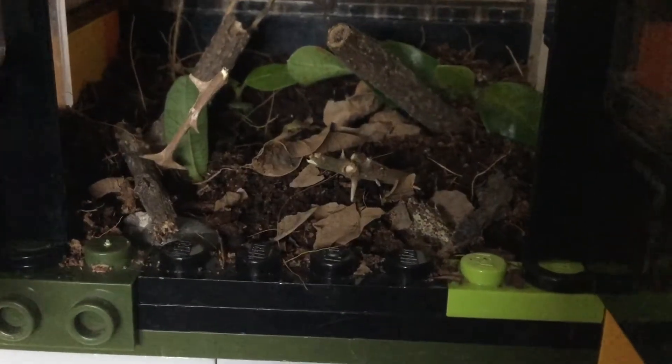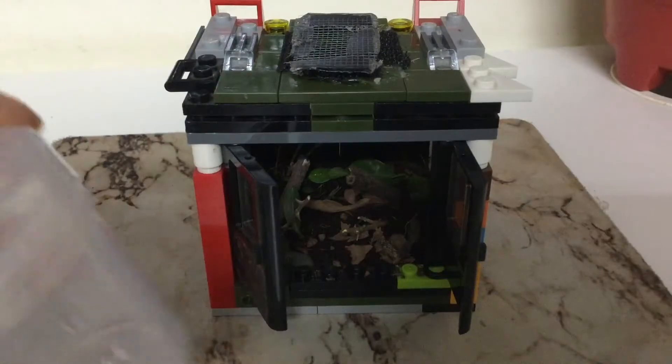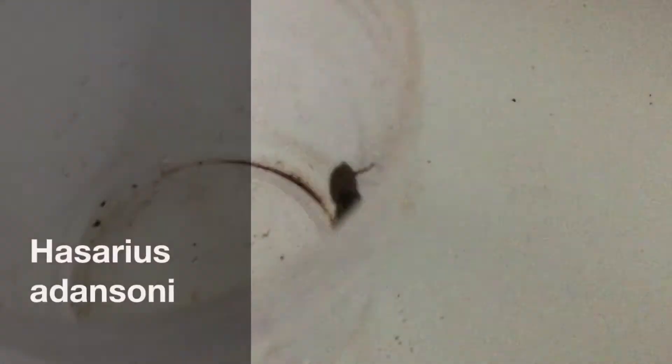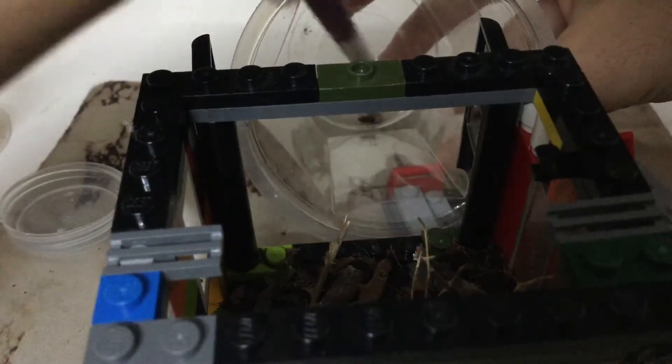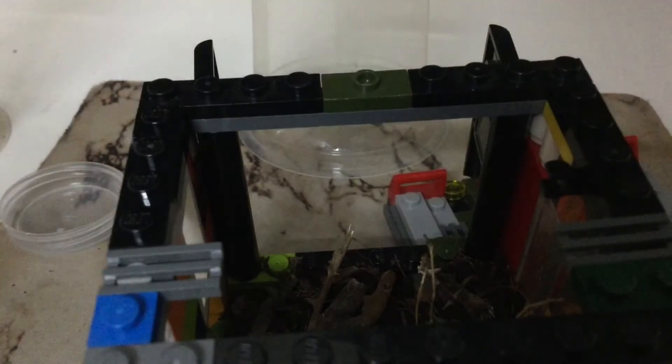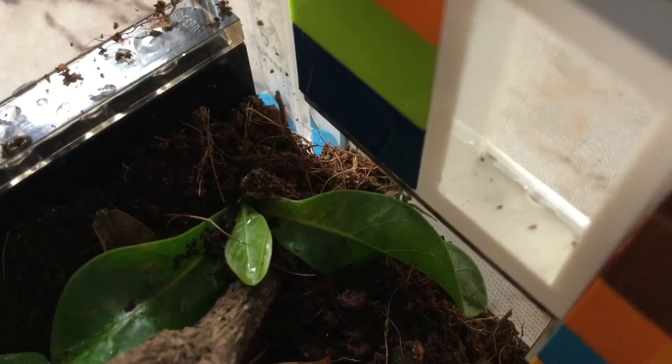I am going to be adding a creature to this terrarium. It is a spider, scientifically known as Hasadius adensoni. I take a brush and coax the spider inside — it is officially rehoused. Here are some cool shots of the spider exploring its home.